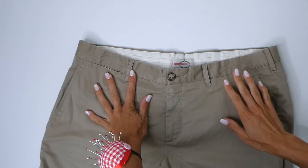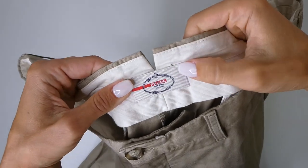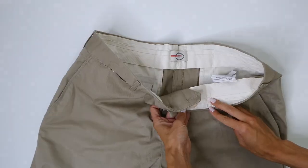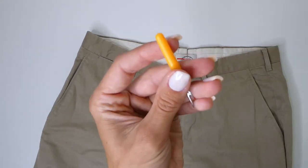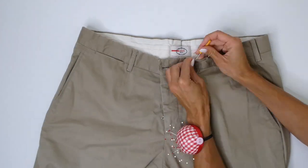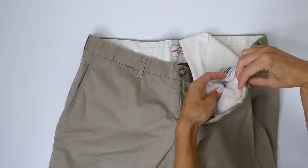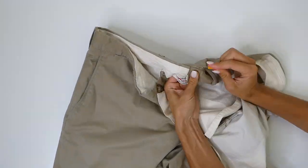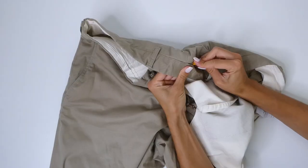Typically with suit pants, there's going to be a facing as well as the waistband. We're going to use our seam ripper to entirely detach both of these elements, and if yours just has a waistband, you're going to detach that. You want to be super careful not to rip any of the fabric, because we're going to be reattaching in a later step. So you want to take your time doing this, even though it's already quite time consuming.